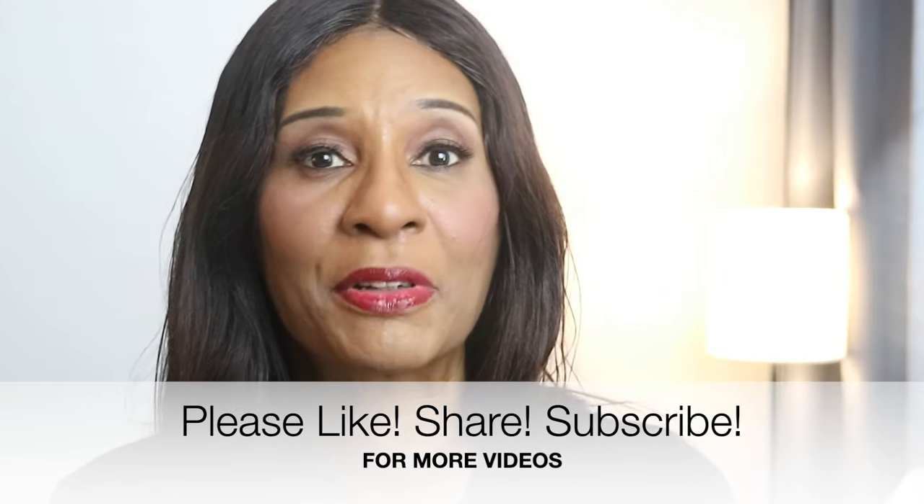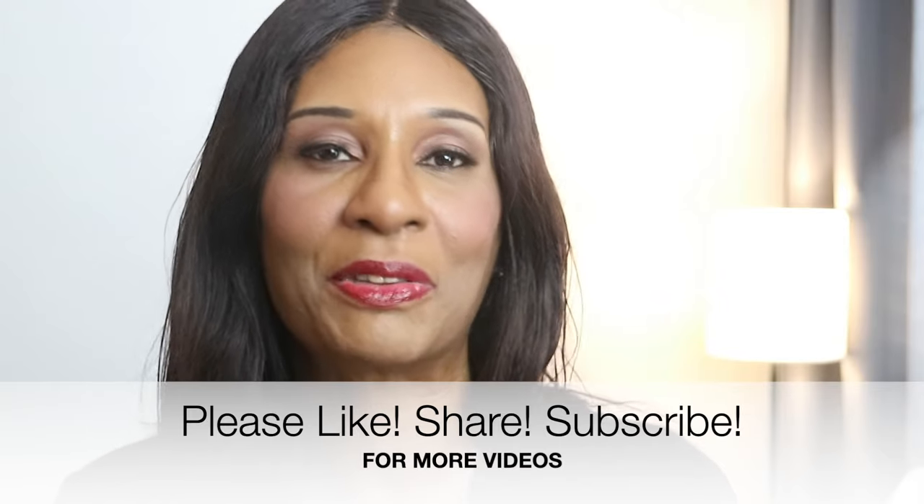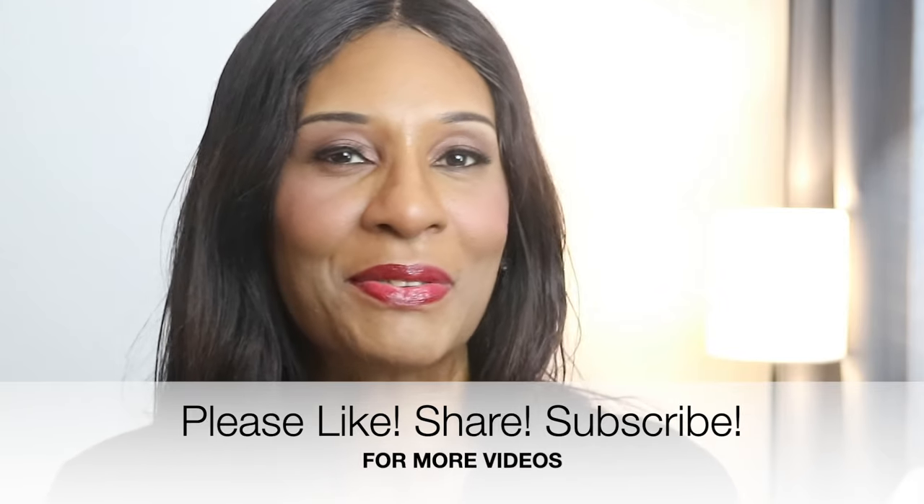Please don't forget to like, share, and subscribe to my channel. Thank you so much to all of my new subscribers, and don't forget to click on that notification bell so you'll be the first to know when I drop a video. Okay, enough talking — let's go ahead and get cooking!